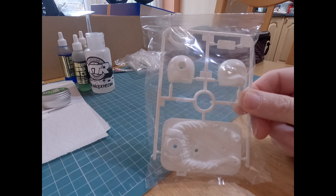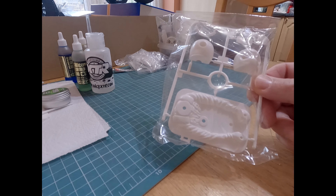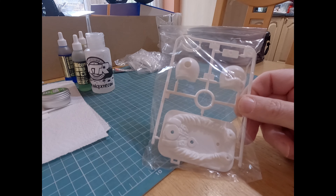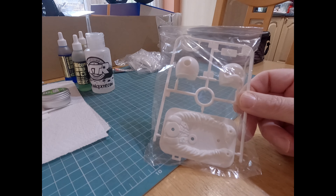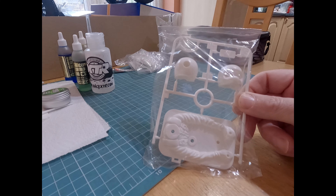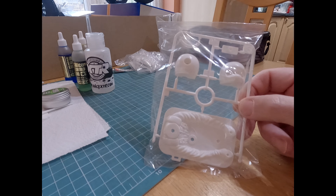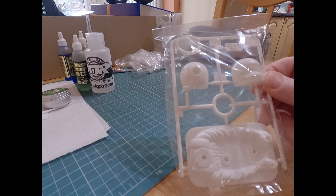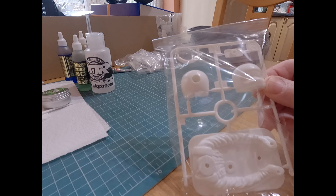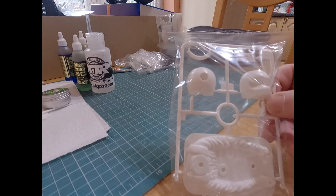My next job is this - what's in the instructions - installing the cockpit, and more importantly, painting it. In box art the driver stays white, the surround at the bottom is black, seat belts are red, and red padding which is black. There might be decals for that. I'll try to get a bit of detail on the driver figure, and I'm going to spray the helmet to match the car color.